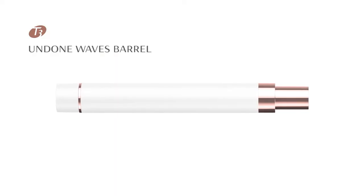This beautiful style has never been easier to recreate than with the Undone Waves barrel from the Convertible Collection. Can't wait to see you try it at home.